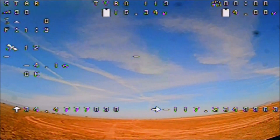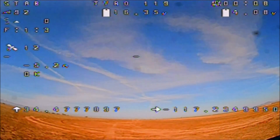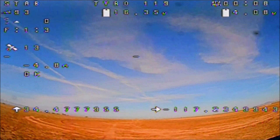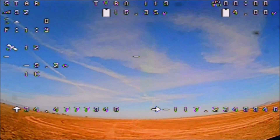Alright guys, here we go with the GPS testing of the Tyro 119. We're going to check out the GPS rescue feature first. On the OSD, top left corner, we have the mode, the RSSI, the throttle position, the VTX channel and band, and the satellite count — we have 11, 12 satellites acquired so far. We only need six. Right below that we have the distance from home, altitude flicking at 4.8, 4.9, and 5, and below that 0 km/h for speed. Bottom left is longitude, bottom right is latitude.